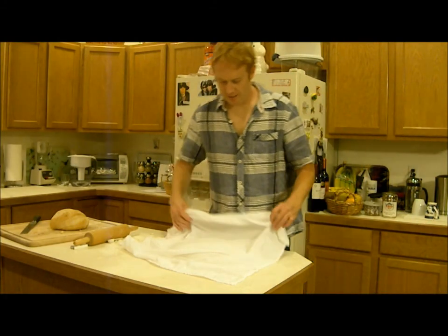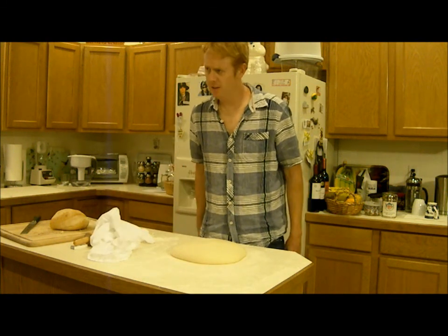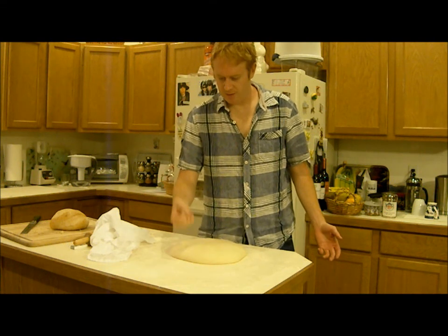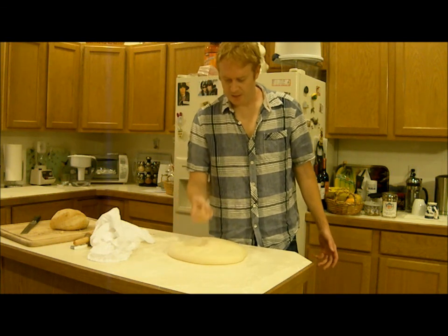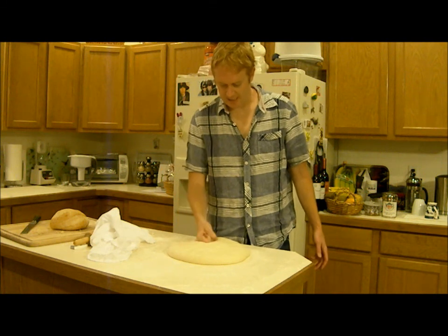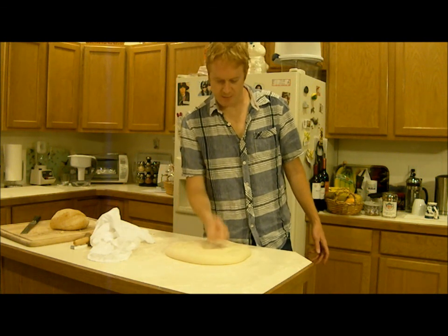This dough has now risen for about an hour or so, and what I'm going to do is punch it down — not too hard. You don't want to go crazy because you don't want to damage the dough. You just want to get the gaps out and stir it up a little bit to give the yeast more food.